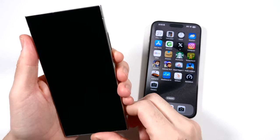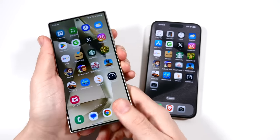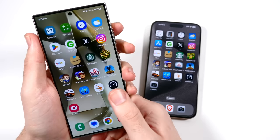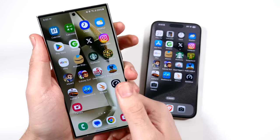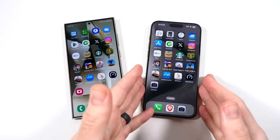Let's go ahead and test out the fingerprint sensor on the S24 Ultra. You can lift to wake this thing up — I'm not sure if I have it enabled — but it's very quick. Even with the screen off, if you know where it's at, it's very fast to unlock. I think it's actually quicker to unlock the S24 Ultra.